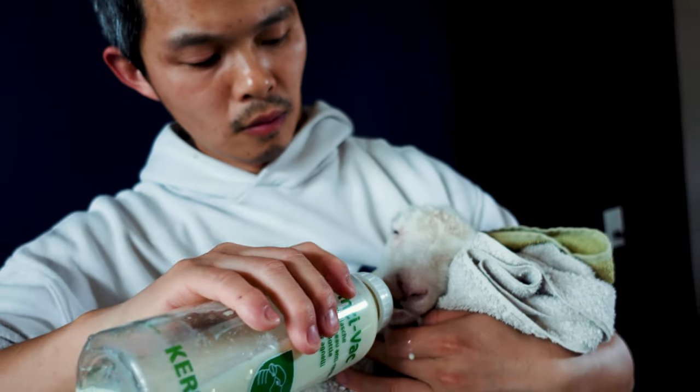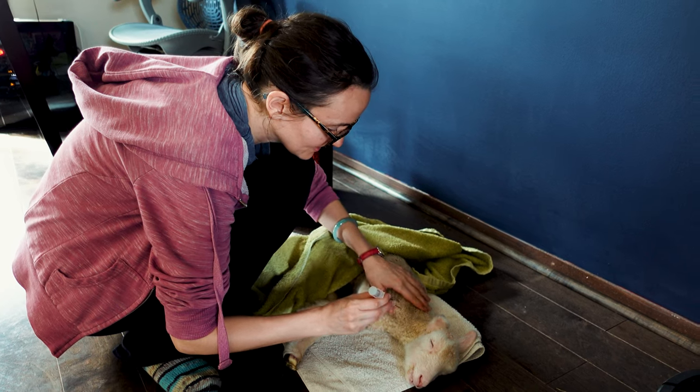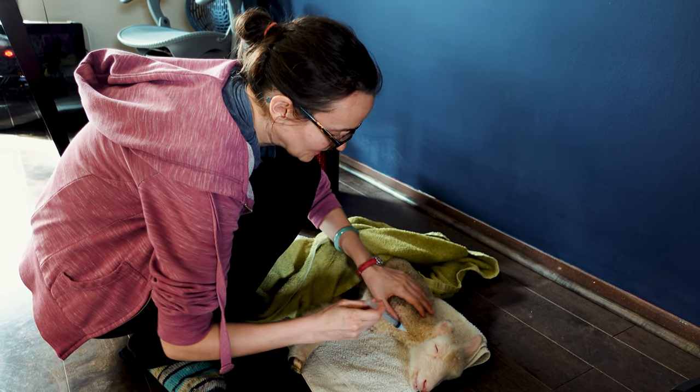At this point he wasn't really drinking a lot, so we thawed some colostrum we had saved from the previous year and tried to give him some in a bottle, but he just wasn't drinking much. So we brought him back to the house, got him settled on the floor, and that's when we gave him his selenium and vitamin E shot. Definitely make sure to read the labels, but I think that was very instrumental in helping him get better.